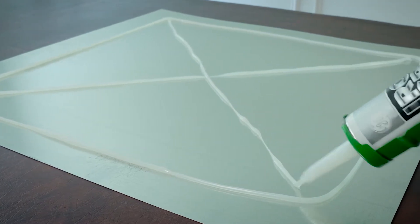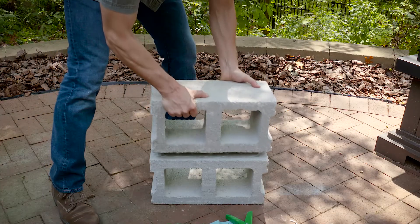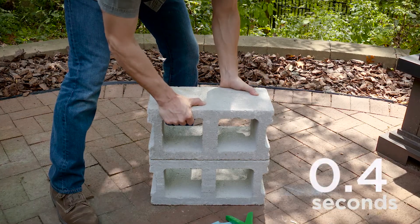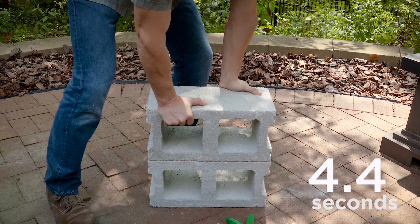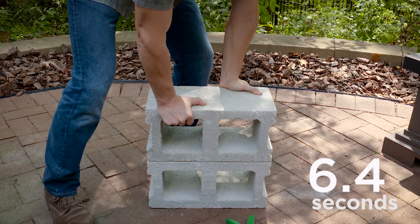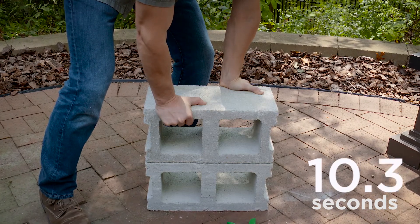Iron Grip is also different because, unlike water-based acrylic or polyurethane adhesives, Iron Grip Adhesive doesn't require additional surface prep or need added water to cure. It starts building strength fast, in just 10 seconds for some projects, and most materials are safe for handling in as little as 6 hours.